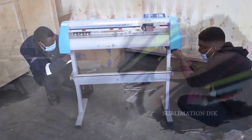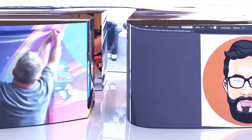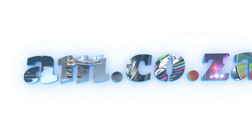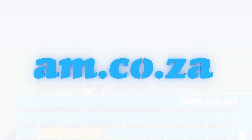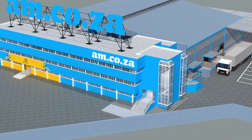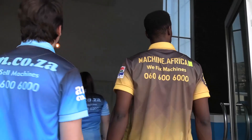2023 marks the 10th anniversary of AM.co.za in the South African market. Through that time, we have experienced considerable growth and expansion with the support of our valued customers. To mark our 10th anniversary, we have bought a warehouse at Sunny Rock in East Grand and will commence with renovation and construction in 2023.